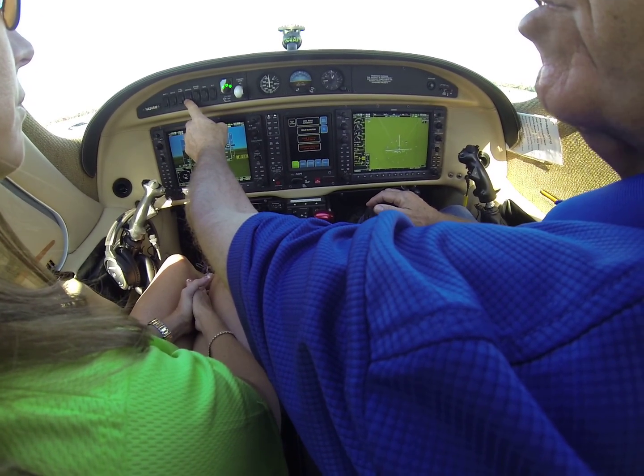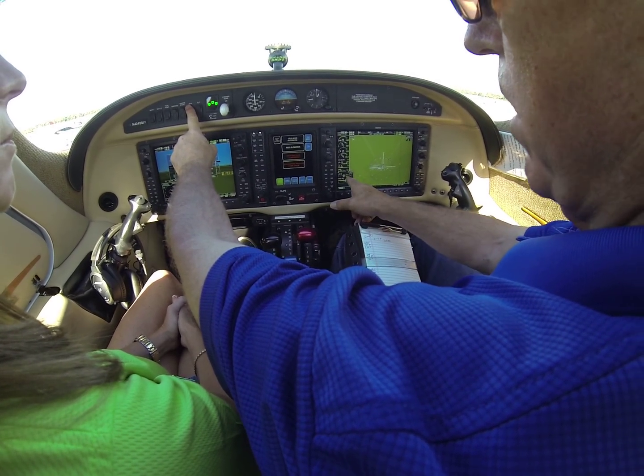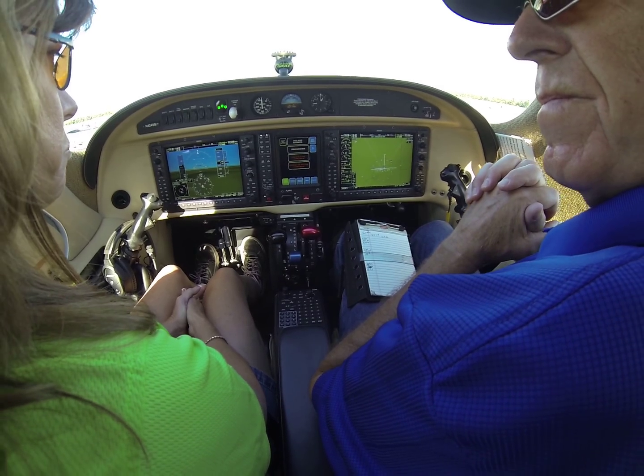Now we release the starter, turn the ignition off, turn the generator on, watch for the voltage, and the airplane's ready to fly. That's it.